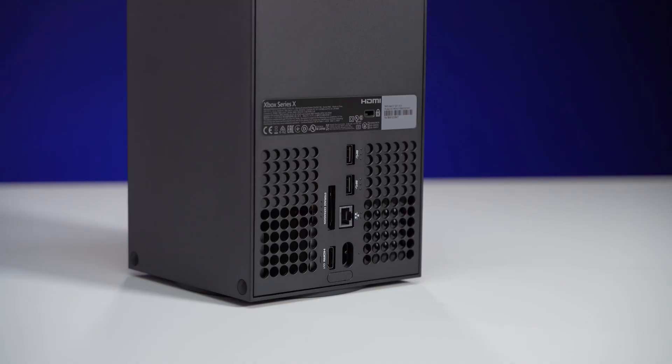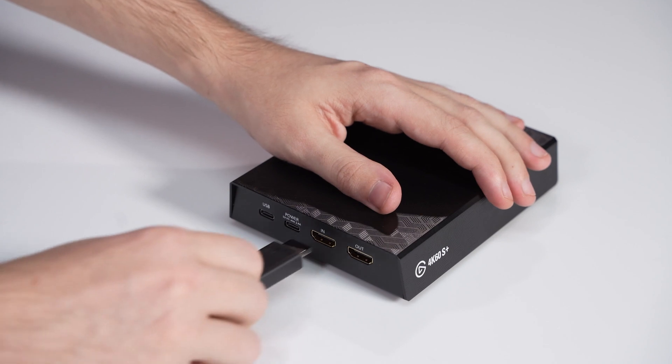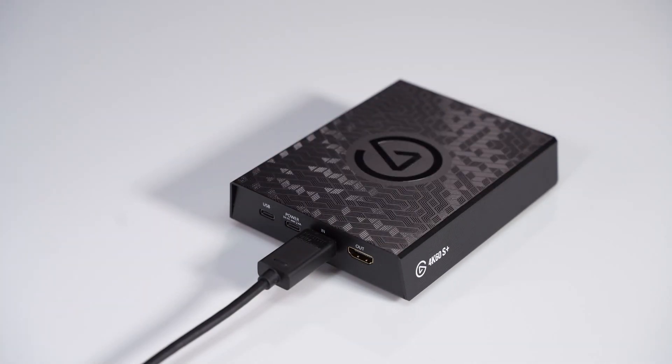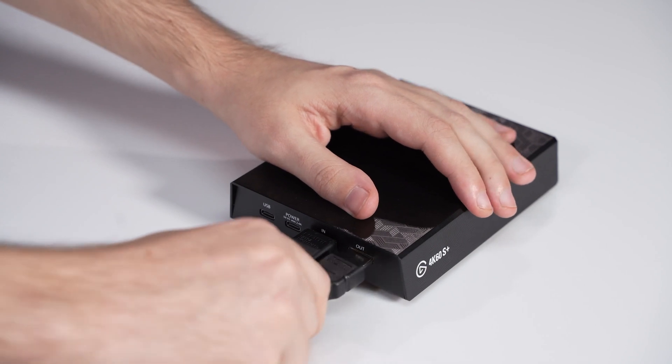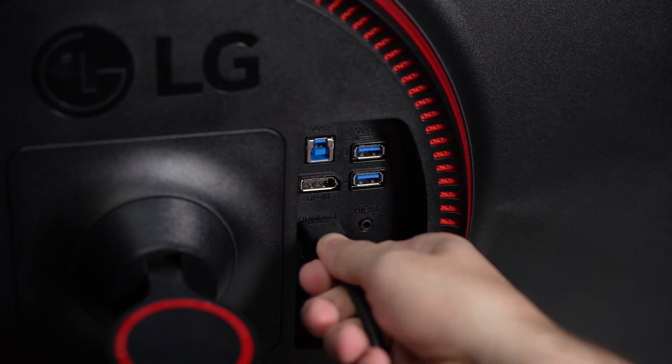To begin, connect an HDMI cable from the Xbox's HDMI output to the HDMI-in port on the 4K60S Plus. Take the second HDMI cable and connect it from the HDMI-out port on the 4K60S Plus to the HDMI input on a TV or monitor.